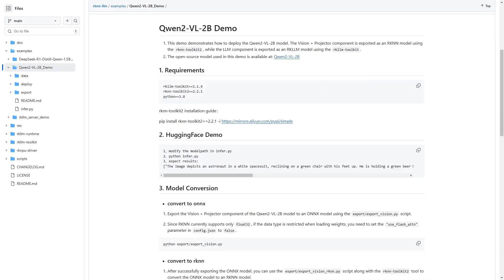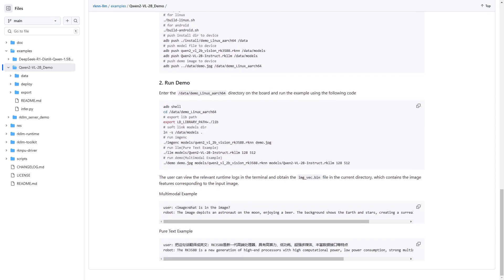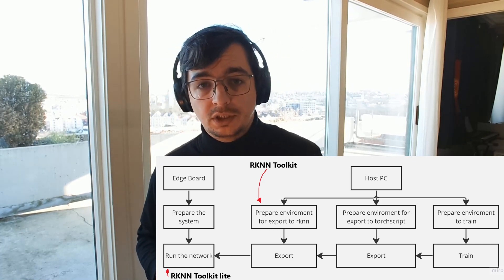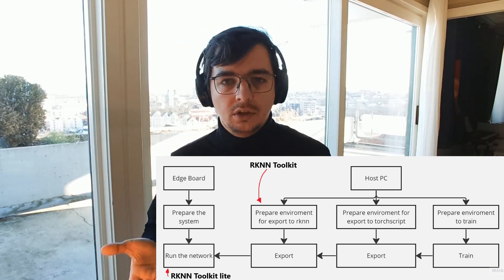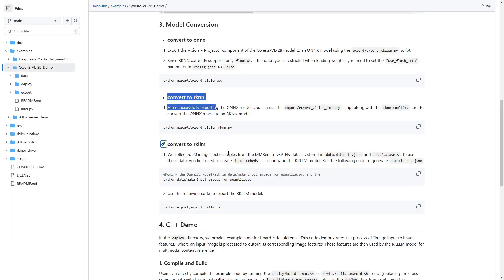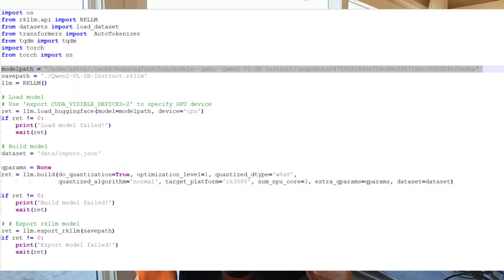After installing the driver, the main guide can be found on the Rockchip website and in general it is workable, but you need to understand the general structure. You need a host machine where you will export all the networks, and of course the board where you will run everything. On the host machine you need to install all libraries and all the export scripts. In general they work, but some addresses are incorrect, so you need to verify where you download your QWEN model.